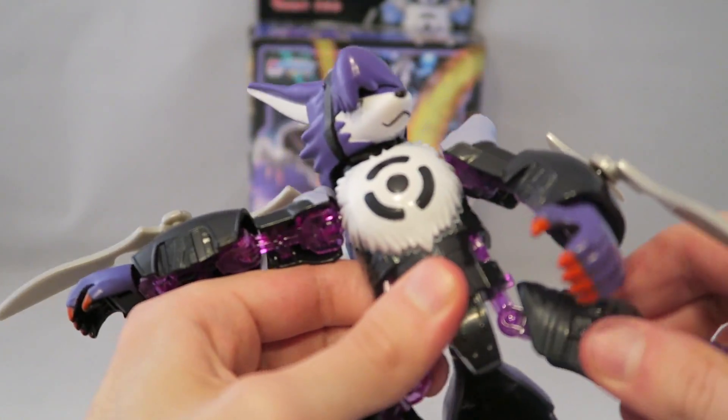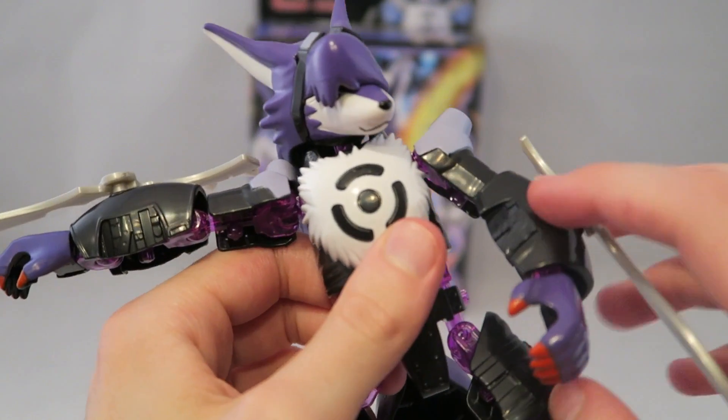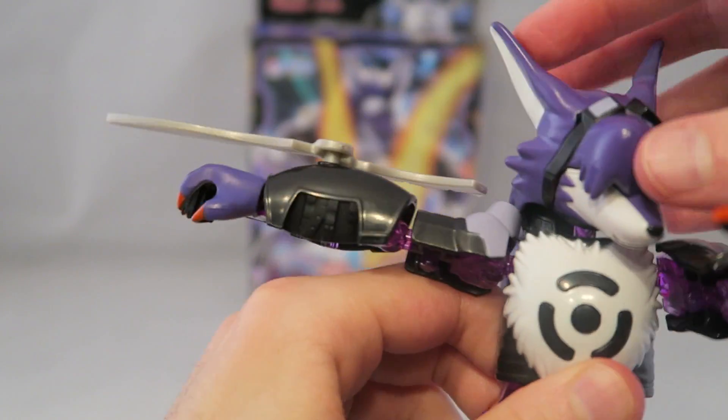It offers a fair amount of articulation. It can be a little iffy because the joints can pop out depending on the quality of yours, but you get a pretty solid range of articulation, as you can see.